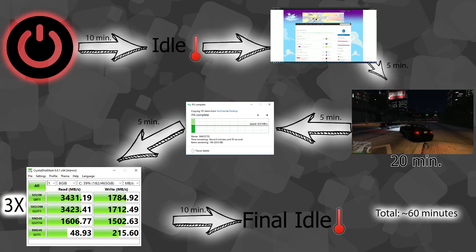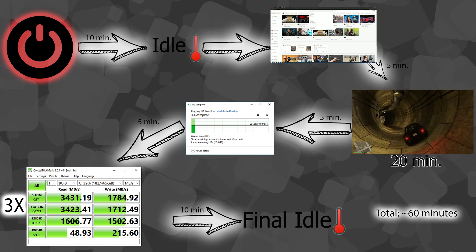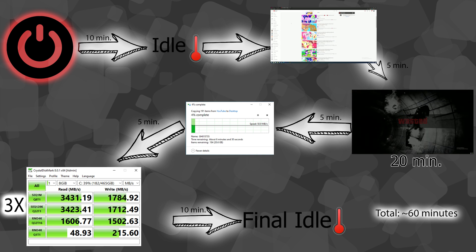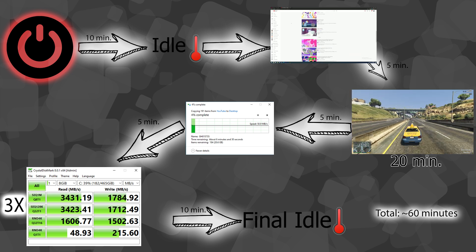For testing, I made my own suite lasting about an hour to simulate general day-to-day use. Each test was the same: turn on the computer, leave it 10 minutes and take an idle temperature reading, do some light work and take a reading, play GTA 5 for 20 minutes and take a reading, wait five minutes, copy a 33 gigabyte folder onto the drive and take a reading, then run CrystalDiskMark's default NVMe settings with the 8 gigabyte test three times with readings, and finally wait 10 minutes for a final idle temp.